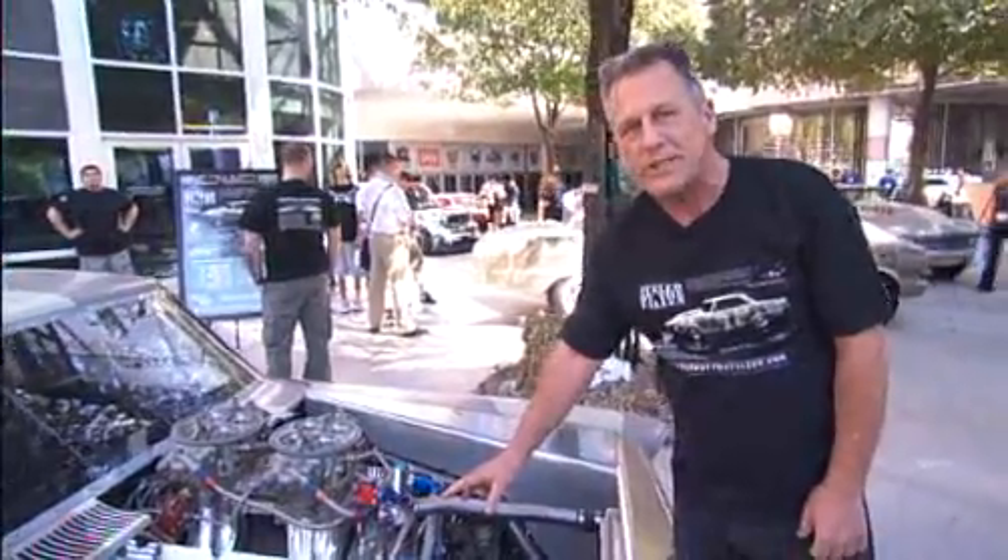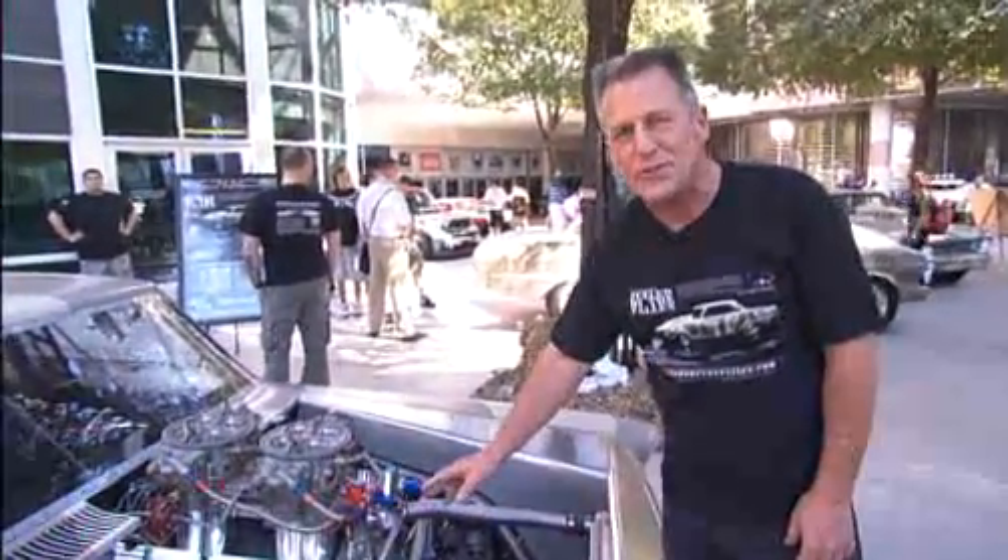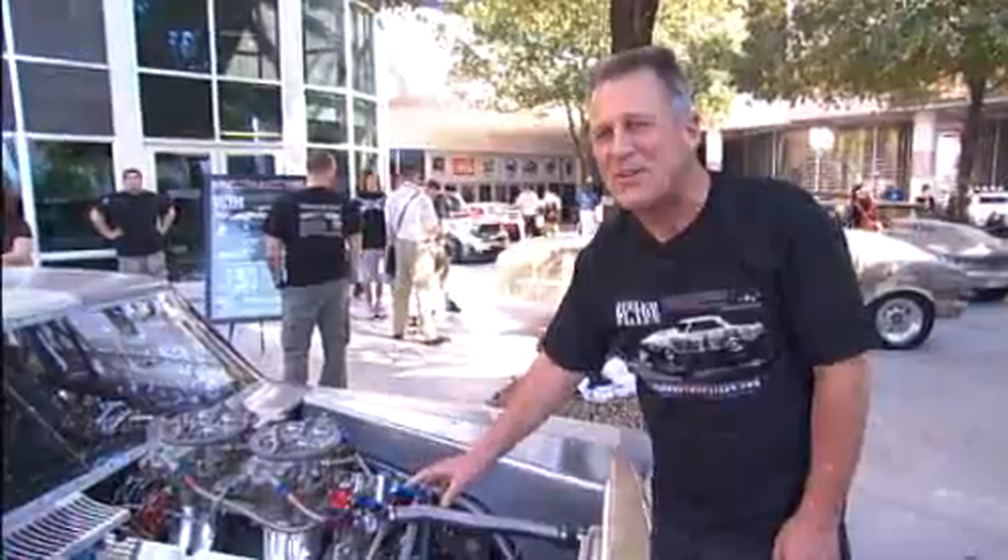The car is real basic — no bells, no whistles — just all the stuff to make it go fast and quick.